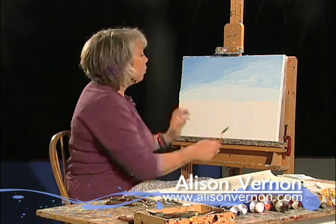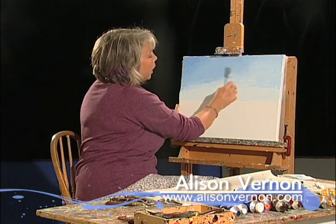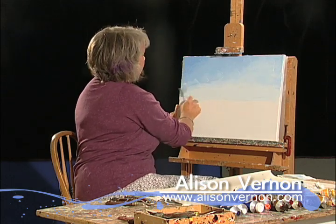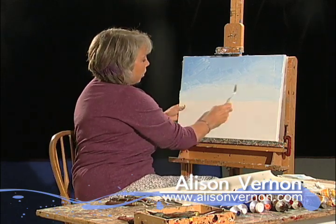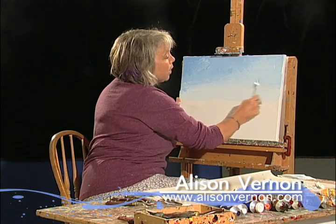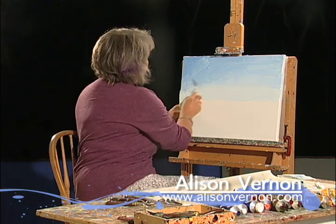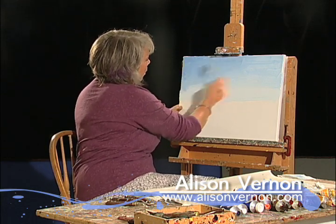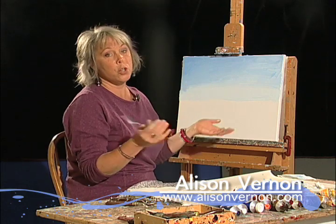So what I'm going to do is blend. You hear that sound? It's a scraping sound. What I'm doing is really working the canvas and the colors. It looks pretty funny now, but then I'm going to smooth these colors together. This process takes a little time, and then you wipe.